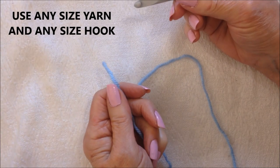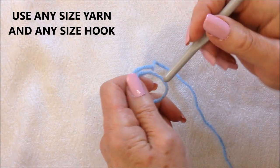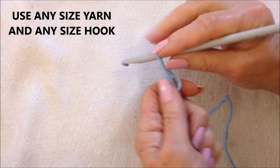To make these flip-flop socks, you can use any size yarn and any size hook that you would like.